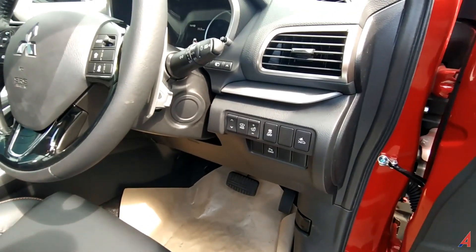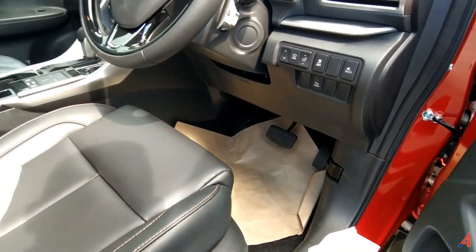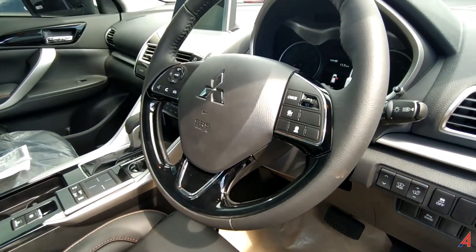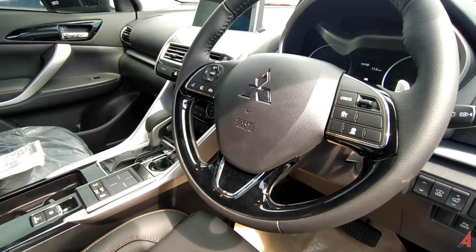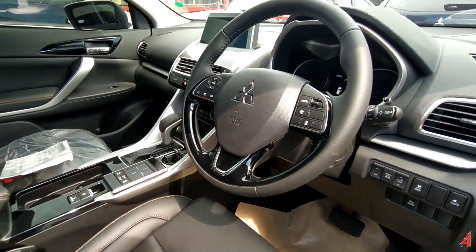Kenapa mobil ini harganya di angka Rp510 jutaan, dan menurut saya itu sangat wajar dengan teknologi yang dimiliki. Untuk stirnya, dia mirip stir si Mitsubishi Expander, bukan mirip lagi ya, seperti ya common parts.